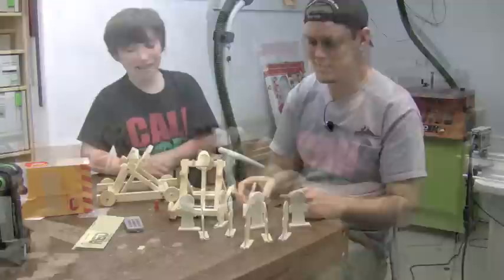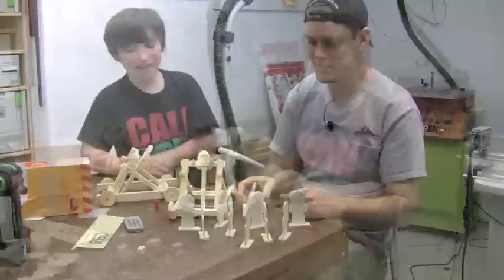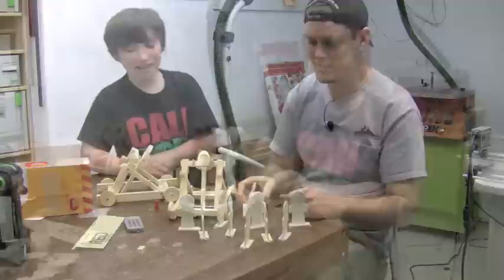So now that we've got them all together, what do you say about trying to knock down some of these guys? Sweet. Let's do it. Go ahead and pull it back and let her fly.